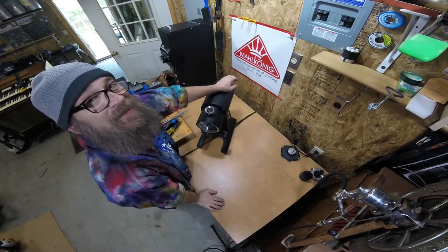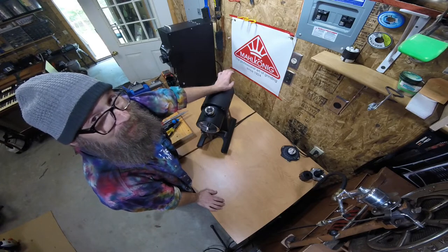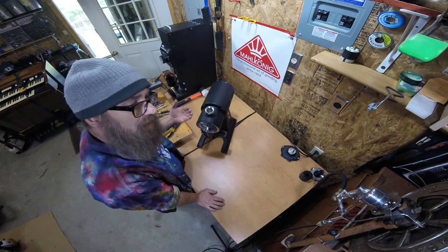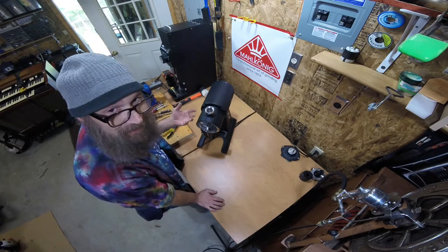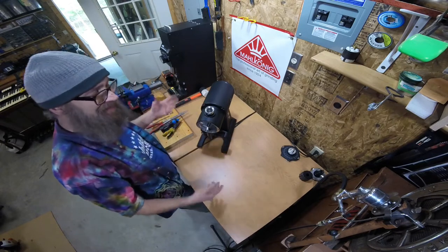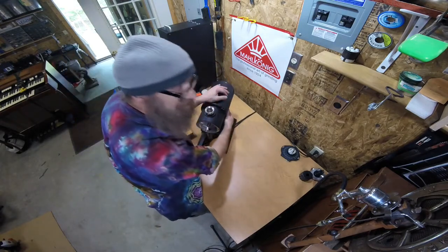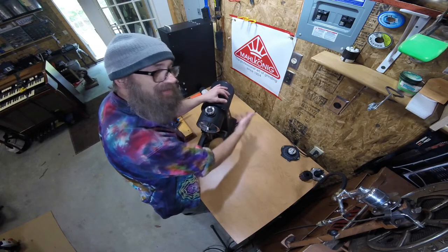I put everything back together and plugged the grinder in — it came on but would not shut off, which is pretty common especially on a short model of the EK-43. The motor harness wires, the on/off wires, and the capacitors kind of mesh together and you have to be careful. So I took it apart again, put the bottom switch back on correctly, plugged the grinder back in, and now we have on — and yes, we also have off.